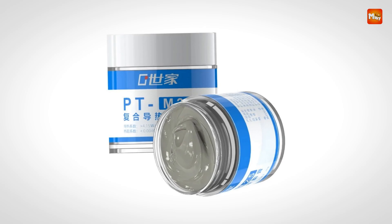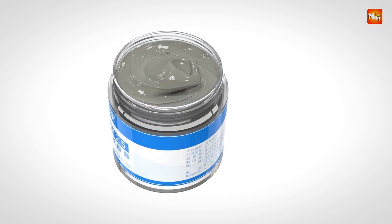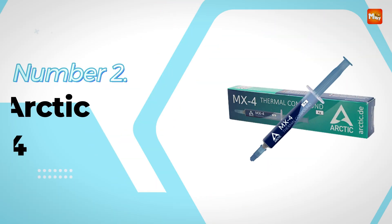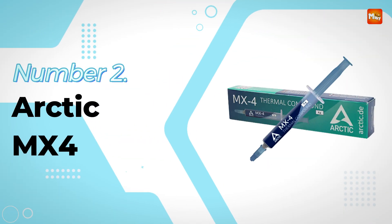Pros: high conductivity, easy to apply, durable, ample volume. Cons: messy, hard to remove. Number 2: Arctic MX4 Thermal Paste.